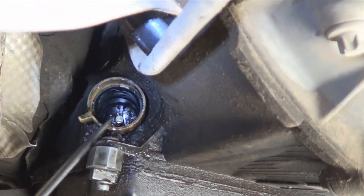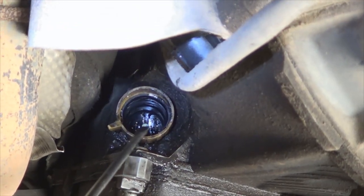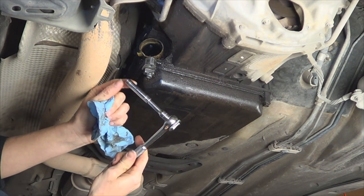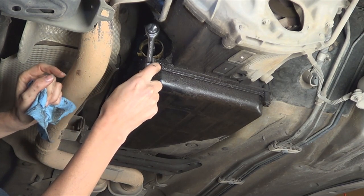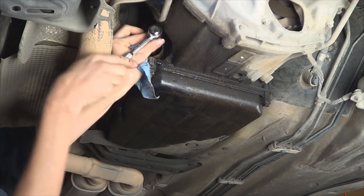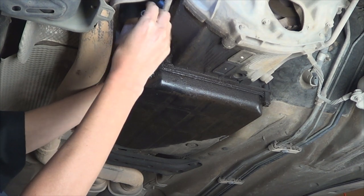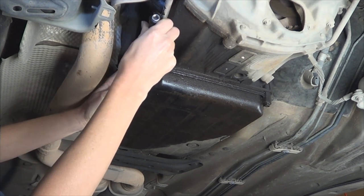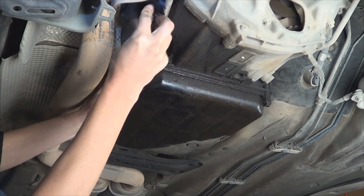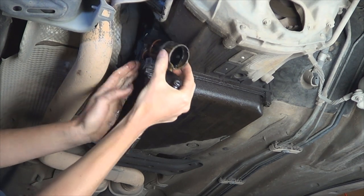Go ahead and wipe it down with a towel. The part that we are replacing is right here. There's a screw in the center that we're going to have to remove. To loosen the screw, use a 7mm socket and ratchet. Take note that the bolt does not come out — you just have to loosen it. Once you've loosened it, go ahead and pull the connector out.